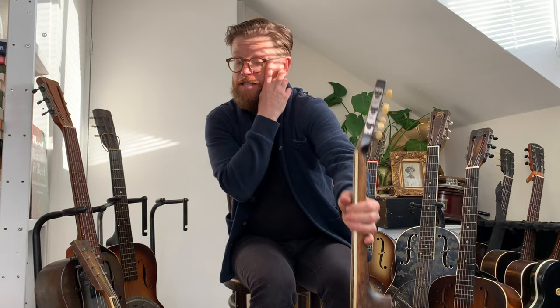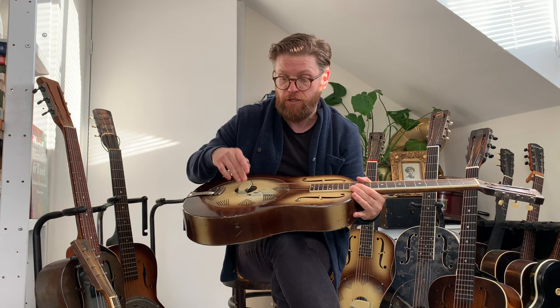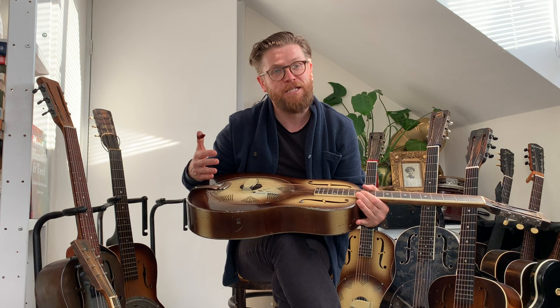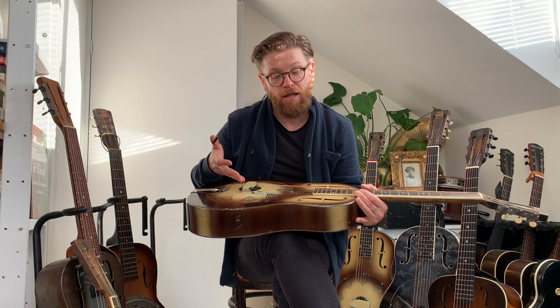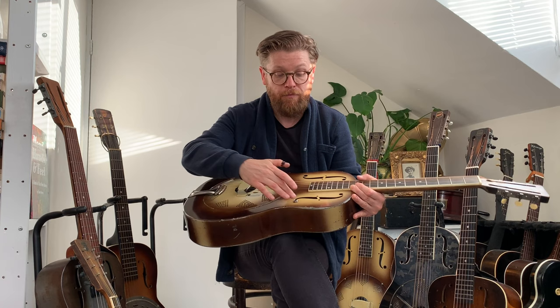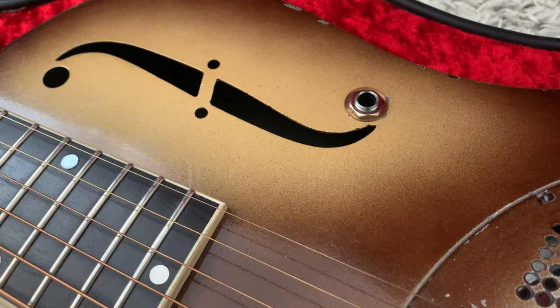Toby's guitar also has a strap button added — which you'll often see — a moon inlaid on the headstock, and a replaced decal where the original must have come off. It also has a Highlander pickup installed — Highlander pickups are the most authentic-sounding acoustic resonator pickups, but sadly the couple running Highlander retired and nobody took over the business, so you can't get them anymore. Ironically this pickup is now quite sought-after. The jack output uses the existing holes so you don't have to drill the guitar, meaning it could come off and not leave any mess.